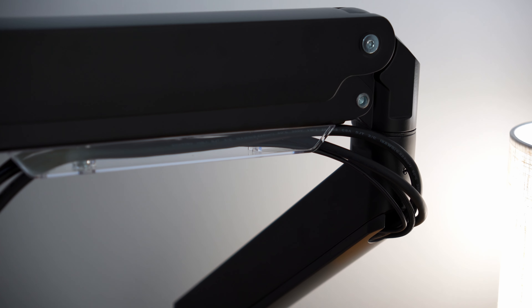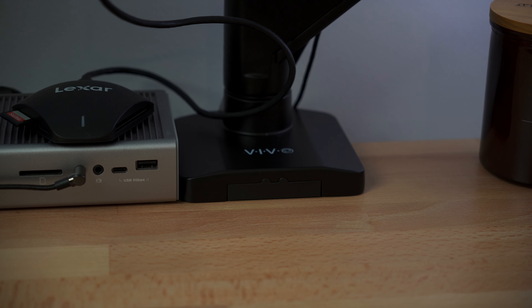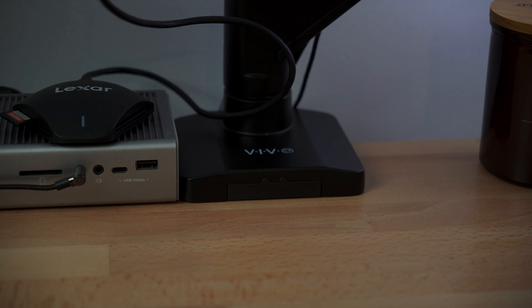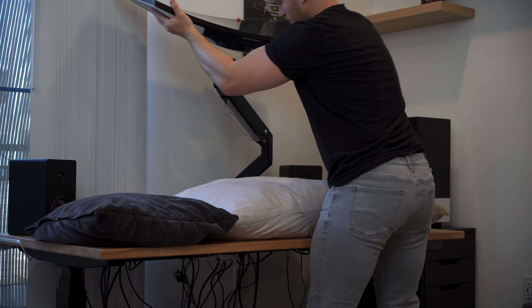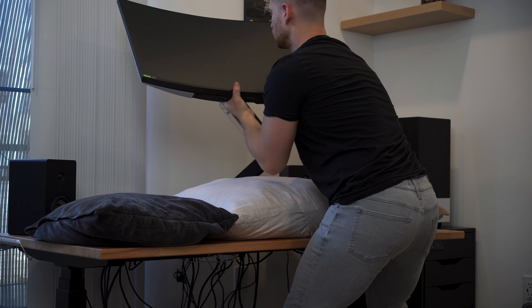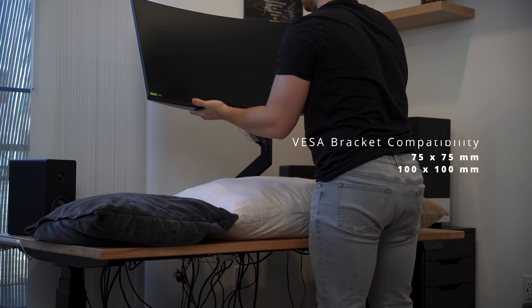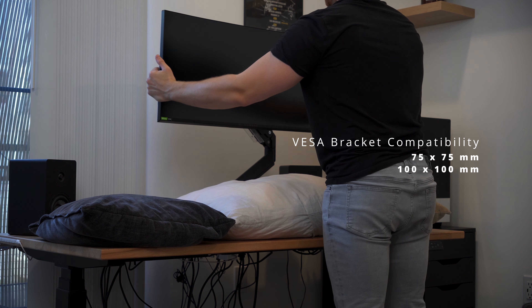I like the finish — it's super well-machined with a matte look. I initially disliked the Vivo logo on the base plate, but it's not as jarring in person. I still cover it with a little desk trinket. To figure out if this will work with your monitor, you need to make sure it weighs under 33 pounds and is compatible with either a 75x75mm or 100x100mm VESA mounting bracket.